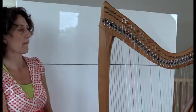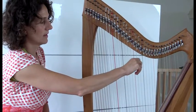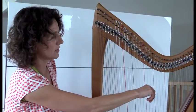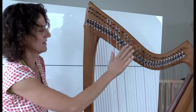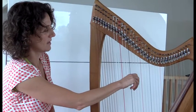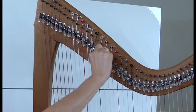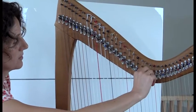Is dat nou net zoals op de piano? Doe nog eens de C. En dan zit daarnaast de D. Als ik het klepje omhoog zet, dan is het een E, want anders was het een Es. Want ik heb hem diatonisch, een Es gestemd. En daarmee kun je een halve toon hoger maken. En dan heb je een C-kruis. En zo is dat voor alles.